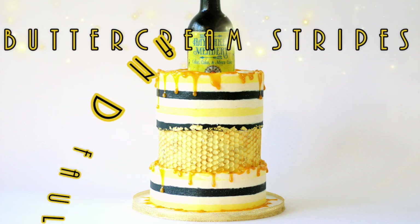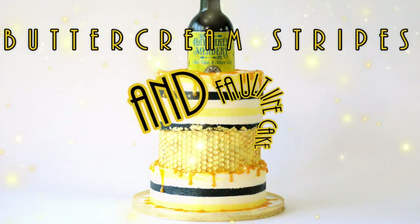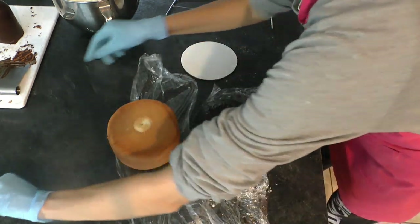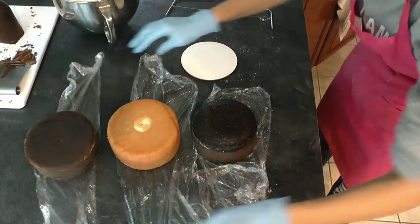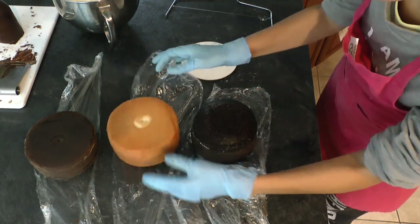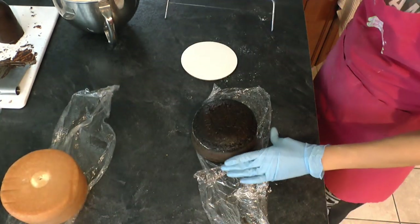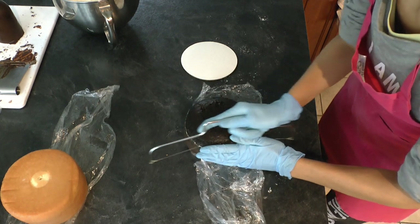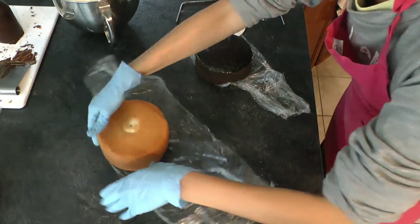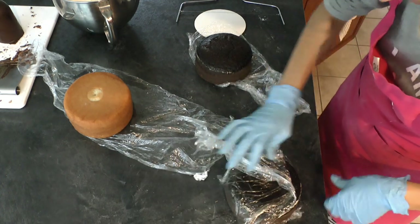In this tutorial I'm going to show you how I make buttercream stripes on a fault line cake which is honey mead themed. To start off I have three cake layers. This layer is made in a four inch tin with a little bit extra batter so it's a little bit thicker than the other two which were baked in three inch tins. I'm going to level each of them, taking the top off so they're nice and level.